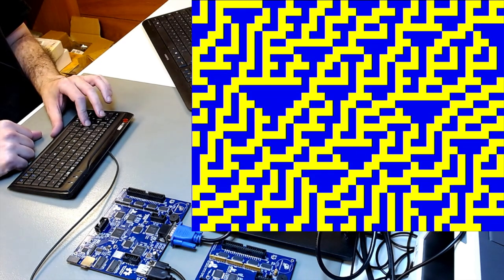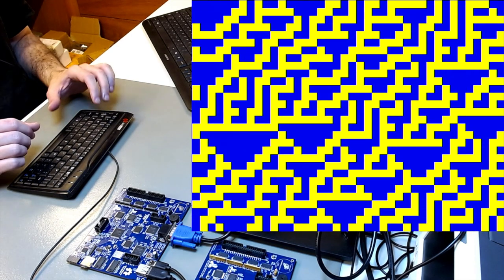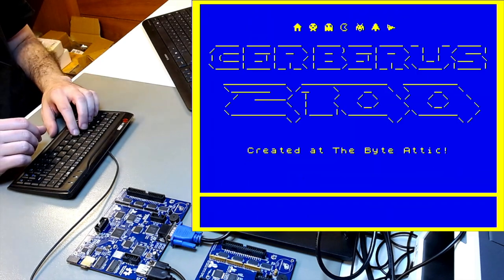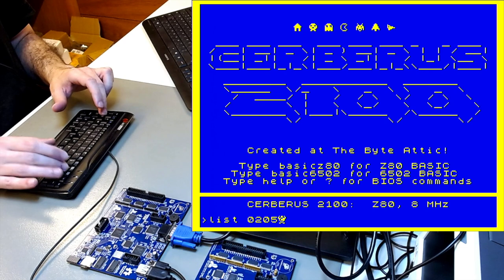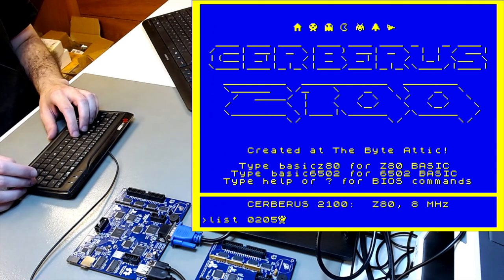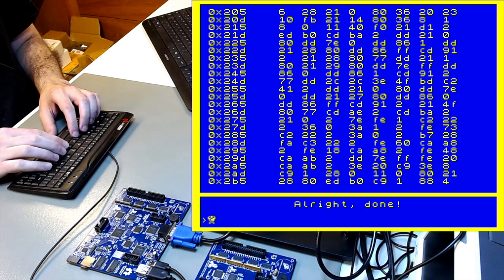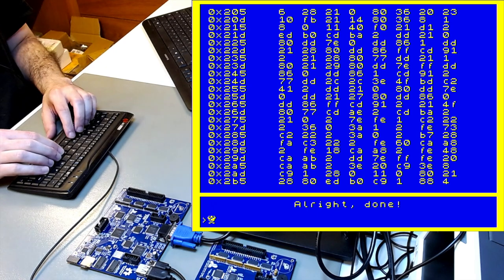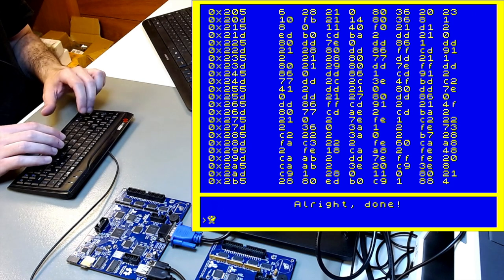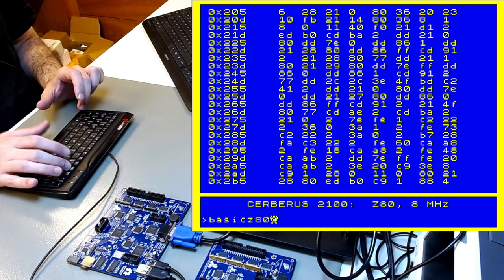You can step through it. If we stop and go back to the BIOS and list address 0x205 — the beginning of the code area — now there is actual code there, whereas before there were just random startup values.